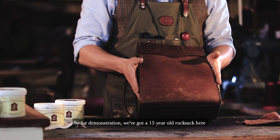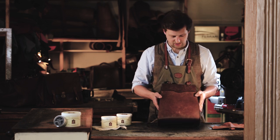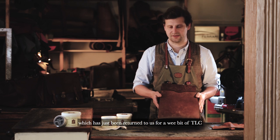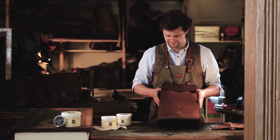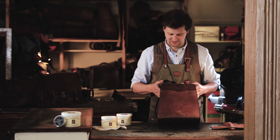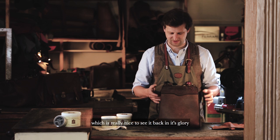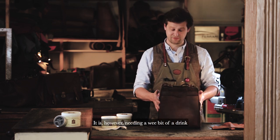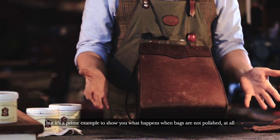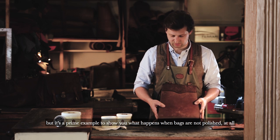So for demonstration, we've got a 15-year-old rucksack here, which has just been returned to us for a wee bit of TLC. This is actually my first rucksack that I ever made, which is really nice to see it back. It is however needing a wee bit of a drink, but it's a prime example to show you what happens when bags are not polished at all.